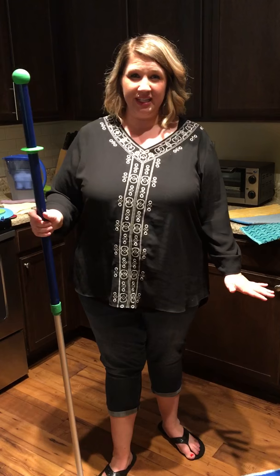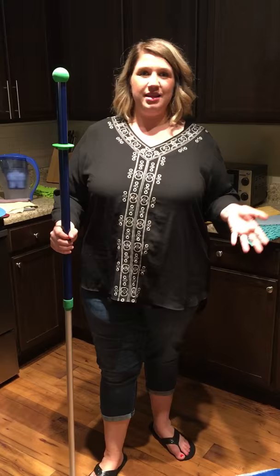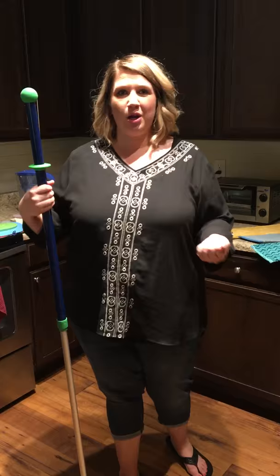One of my least favorite things is mopping. In some of the houses we've lived in, I probably did it two to three times a year — super embarrassing. With a Swiffer you had to buy more wet jet pads and those got expensive and annoying, and with an old-fashioned mop you literally felt like you were just pushing dirty water around your kitchen.